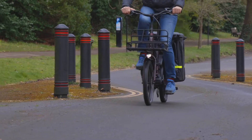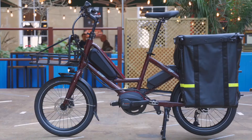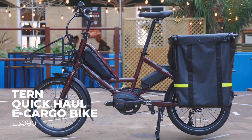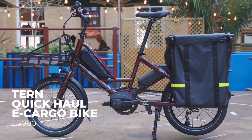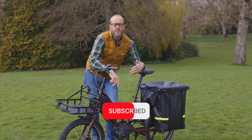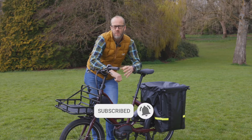This is the new TURN Quick Haul, a new more affordable compact cargo bike from TURN, the people that brought you our favourite e-bike ever, the GSD. You get loads of the versatility of the more expensive bikes, and nearly all of the compromises are sensible ones, so it's a great choice if you want a do-it-all city bike.